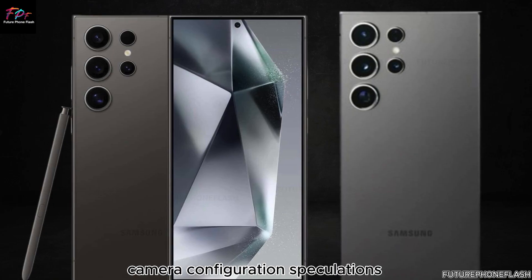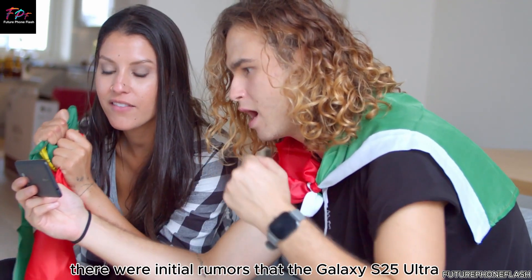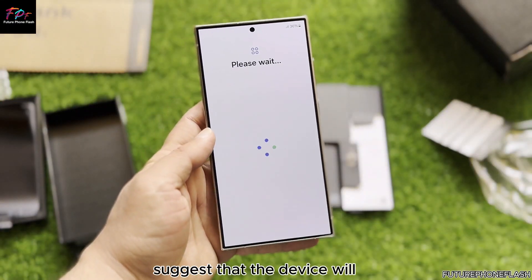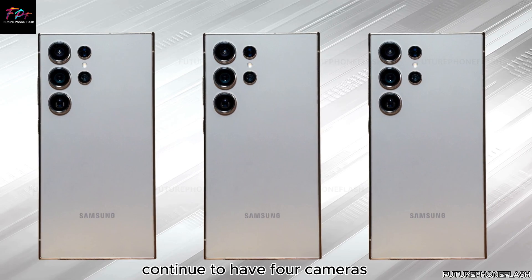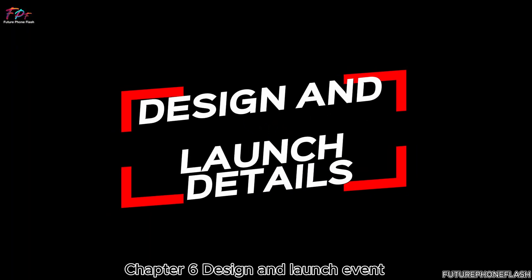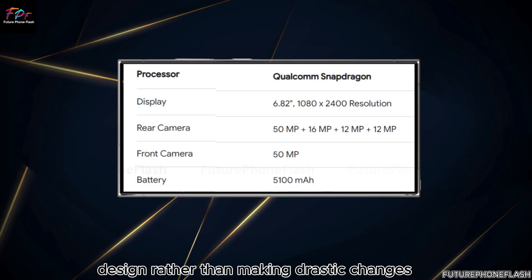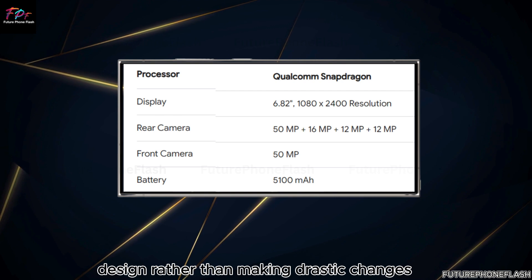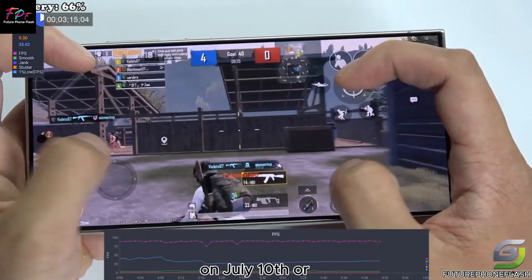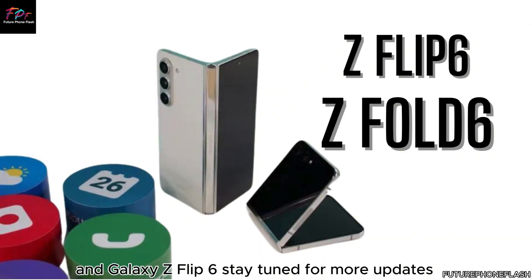There were initial rumors that the Galaxy S25 Ultra might feature only three camera sensors; however, recent leaks suggest the device will continue to have four cameras, just like the current models. Samsung appears to be focusing on optimizing the existing design rather than making drastic changes. More details will be revealed at the Galaxy Unpacked Event on July 10, where Samsung will unveil the Galaxy Z Fold 6 and Galaxy Z Flip 6.